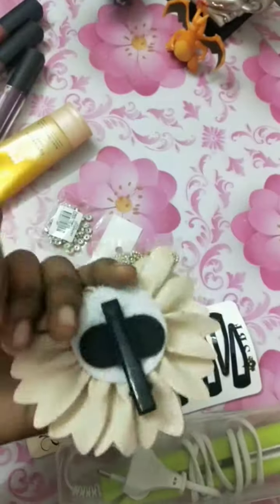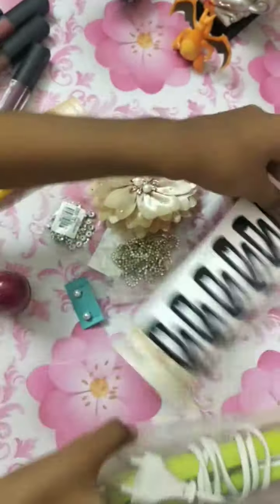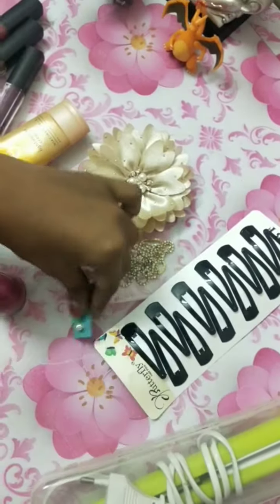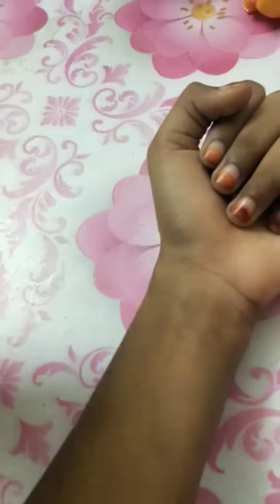Then we are going to make a hair clip and bring a hair clip, then check the hair clip. So this is the shades we are going to check. First we are going to see this shade — it's a matte lipstick.